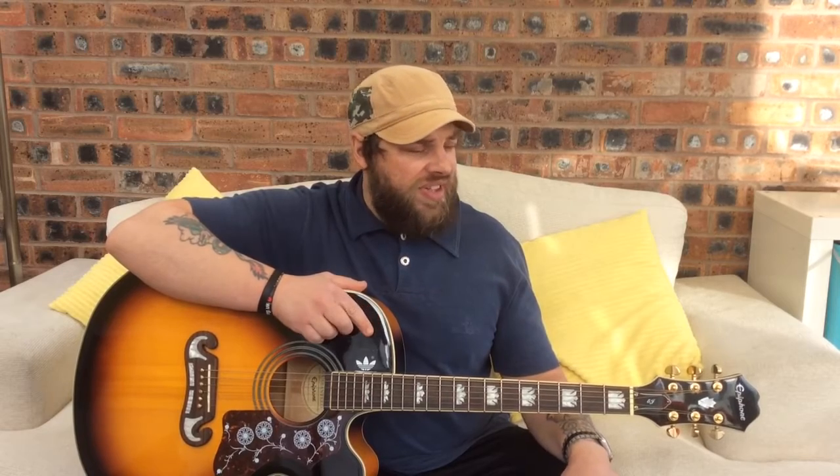I'm a huge Oasis fan — anyone subscribed to my channel knows there are tons of Oasis songs on there, probably more than any other artist. But I've always had a soft spot for this song. I just think it's a real feel-good song, and it's not too hard to play. There's one bar chord in it.